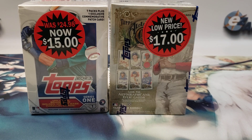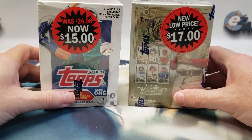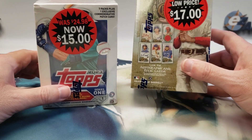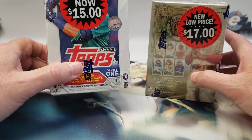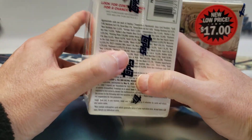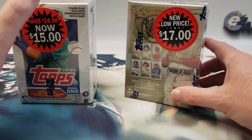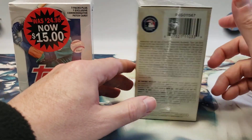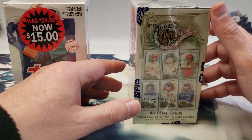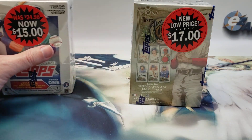Hey everyone, welcome back to the channel for another baseball rip. As you can see, I have two boxes of baseball that were marked down at Walmart — we have 2022 Allen and Ginter and 2023 Series One. This box is a little rough; I'm hoping the packs inside were protected. I like Allen and Ginter because you can get some weird stuff you can't normally get elsewhere.